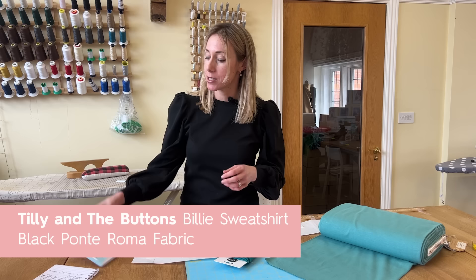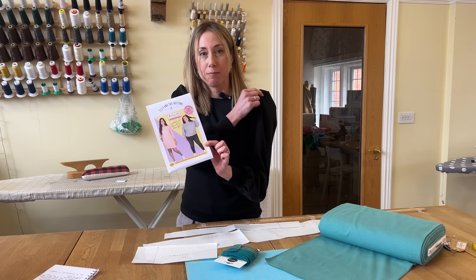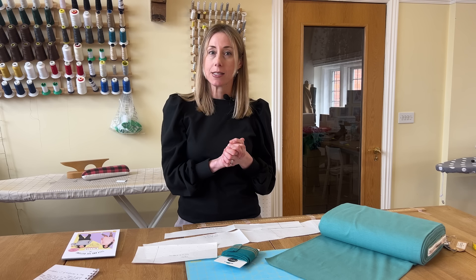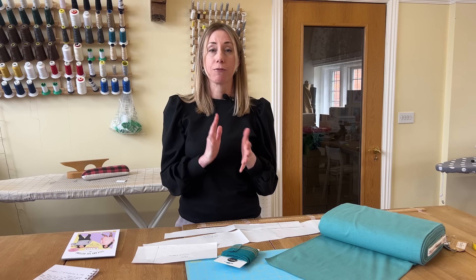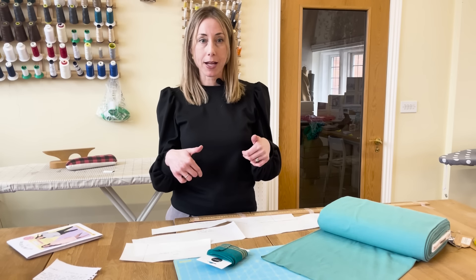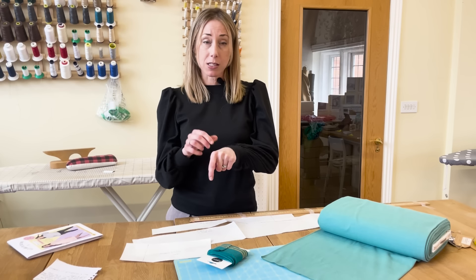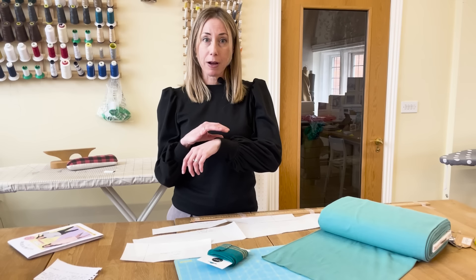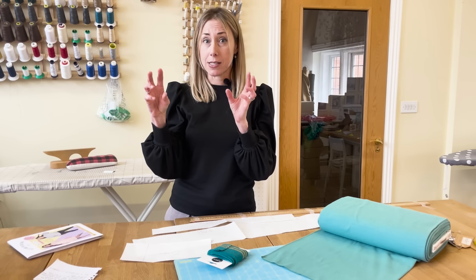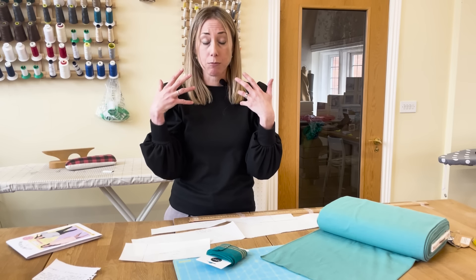Hi everyone, I'm Lorna. This week I'm wearing a Tilly and the Buttons Billy sweatshirt - I chose the option with the balloon sleeves. This is quite apt because we've had a question from someone after advice about buying cuffing or ribbing for sweatshirts, so I'm going to do a little explanation about the options available. When you're making a sweatshirt with different pattern pieces for your neckband, cuff and hem band, you've basically got three main options. The first option is to use the same fabric as the main sweatshirt, which is what I've done here. You do need to make sure the main fabric has enough stretch, particularly with the neckband, otherwise you wouldn't be able to get it over your head - so you might need to lengthen the pattern piece slightly to ensure enough movement.